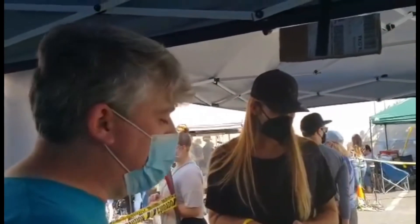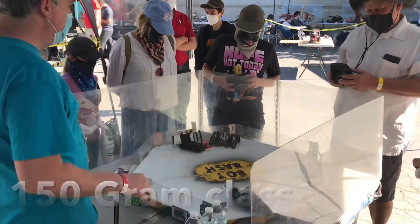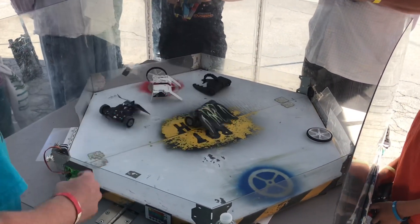It looks like Ripside's getting more flips than a flapjack. Diane and I have brought our Bot Bash Arena, and we're letting the local kids play and battle our little robots to help get the excitement to start working on their own.